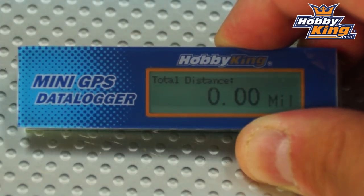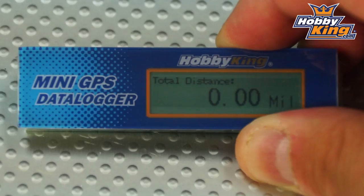The next menu is total distance. This will measure your total distance traveled from the time you initiate the device until you land, and it is selectable between miles and kilometers.